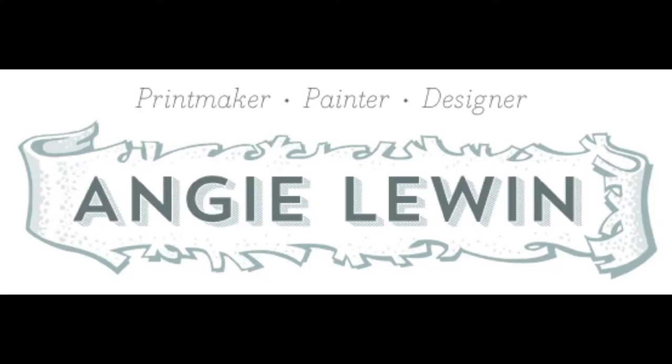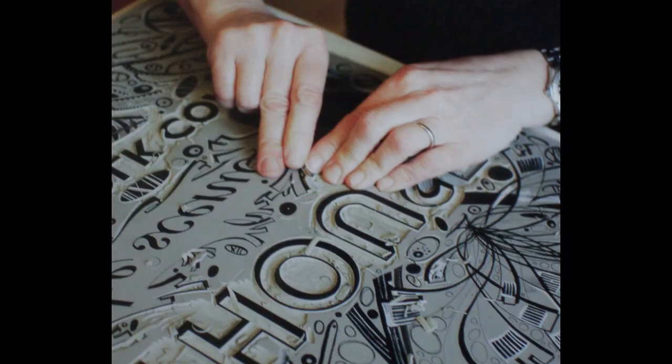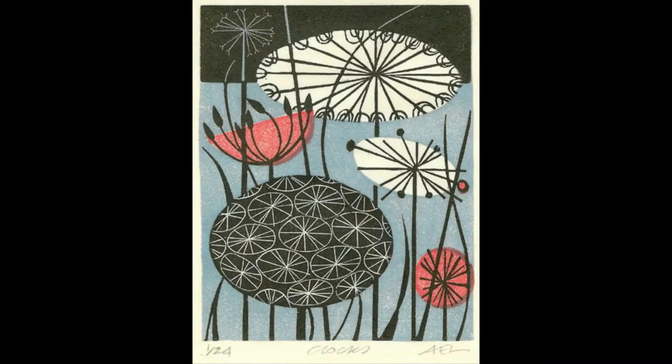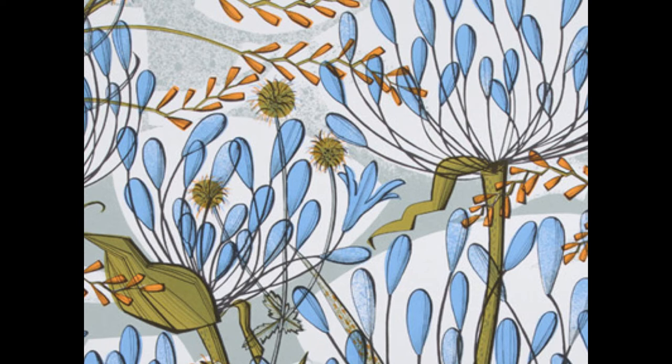We're going to study an artist whose name is Angie Lewin, and she does prints — like woodcut block prints — except that she uses a clay background and carves into them. Her designs are then inked and printed onto paper in various colors. She always uses a background and a foreground in her pictures, and let's remember that when we do our own designs.